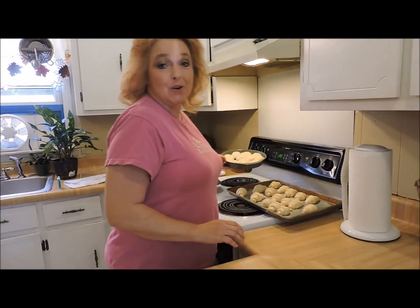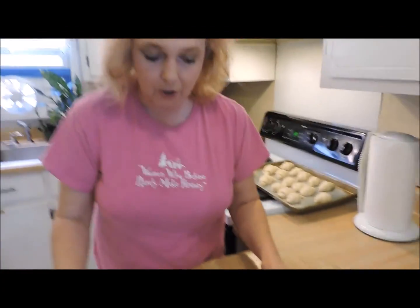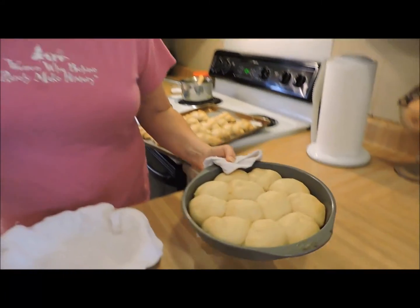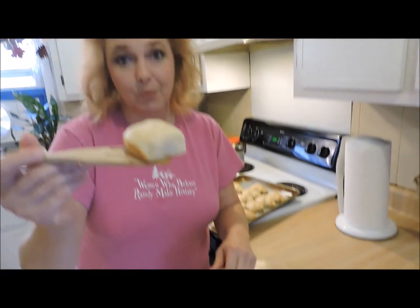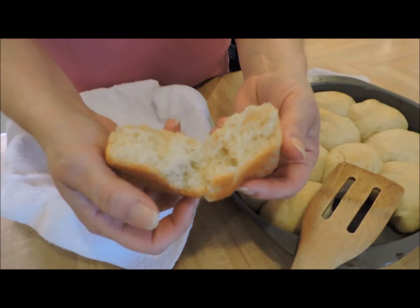Our bread has been rising for about 45 minutes back here on the stove. I have my homemade dinner rolls and crescent rolls ready to go. My oven is at 375, and we're going to give these guys about 15 minutes. Just throw them in, set your timer, and walk away. Don't open your oven door while they're baking. 15 minutes in — see? These are wonderful, very hot, but perfect little dinner rolls. They're gorgeous.